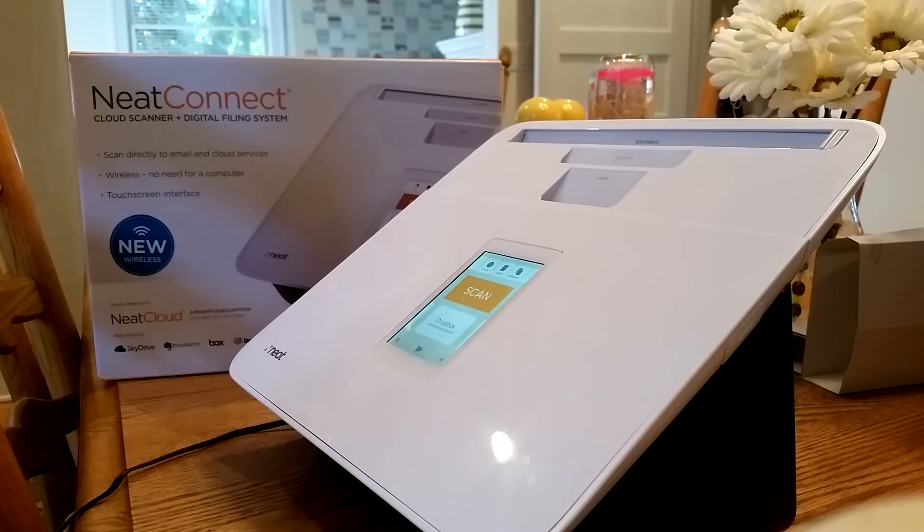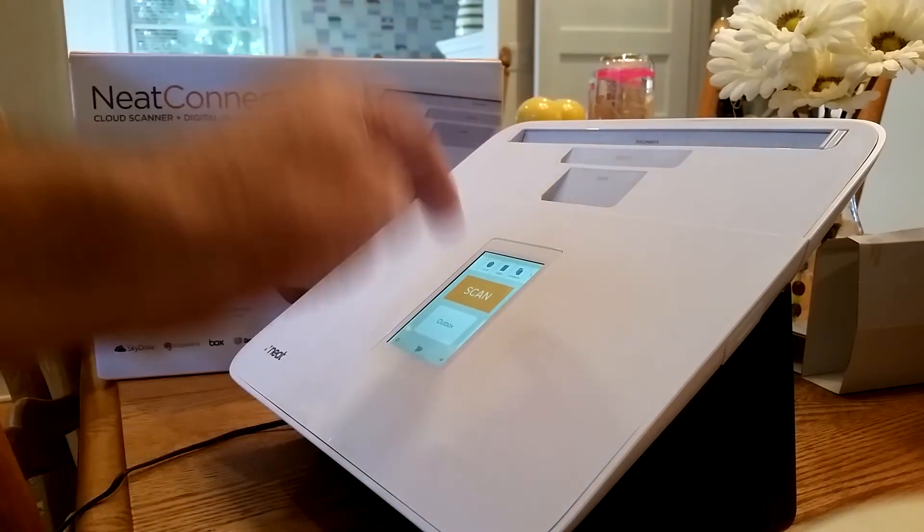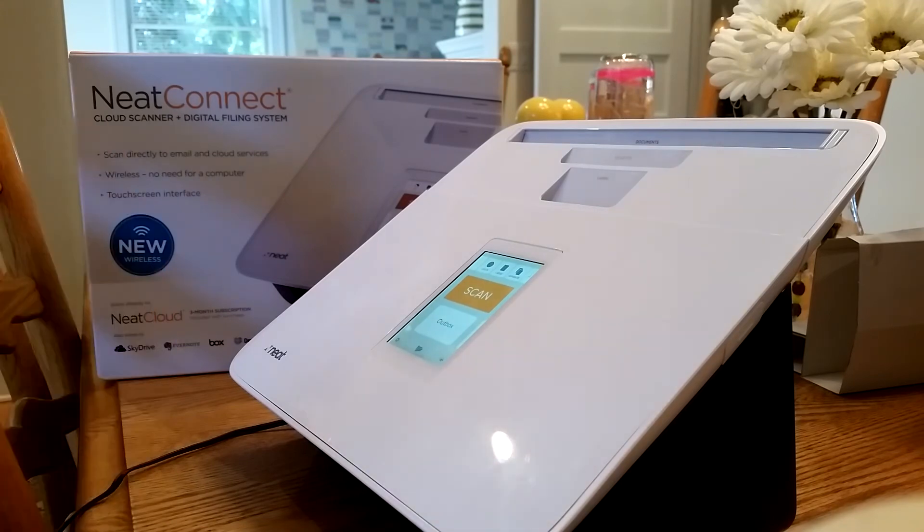If you're like most people, you just want to select who the scan is going to go to, put the paper in, hit scan, be done — have this go right into the recycling bin, perhaps.